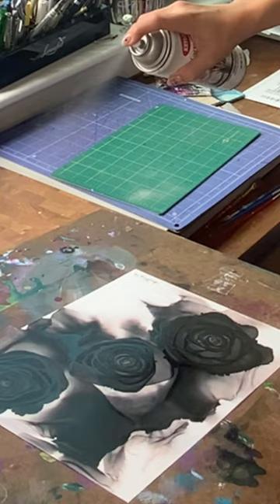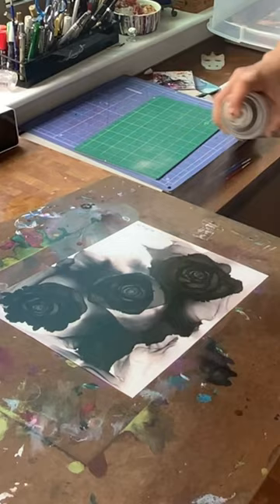Start with the nozzle spraying away from your painting. Once you have a steady stream, slowly start sweeping the varnish across your piece systematically, going beyond the edges, covering the entire thing in a thin layer. Set your piece down and cover it up so that no dust settles in the varnish as it's drying.